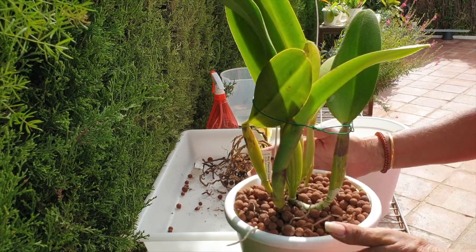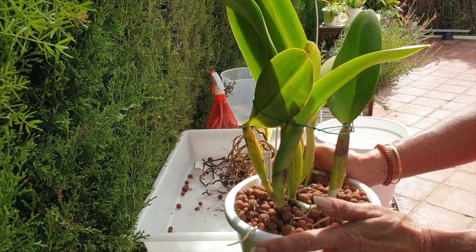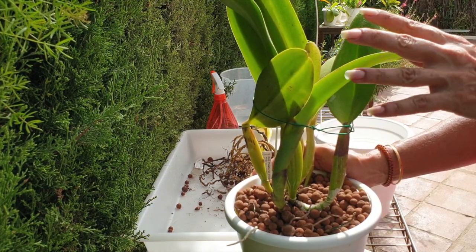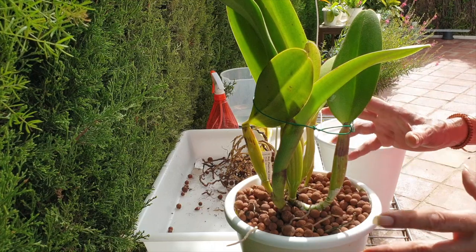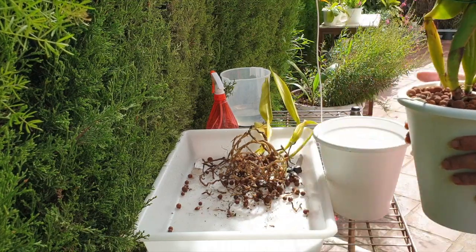Whenever those roots come, I will have to address this orchid. I want to see first if the sheath is going to produce some buds — it will be a first-time bloomer for me and I don't want to miss that. But then I am completely focused on getting the timing right and doing what I just did with the tenebrosa.